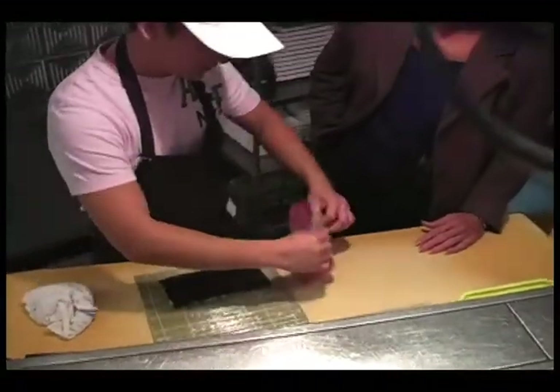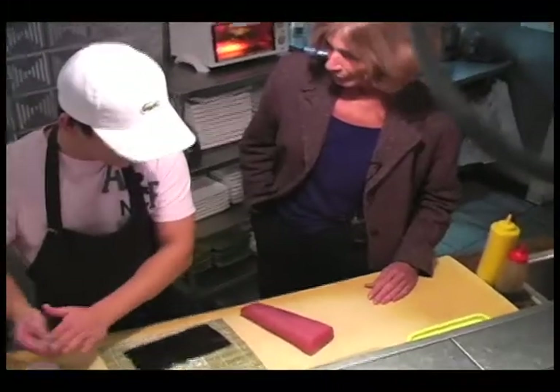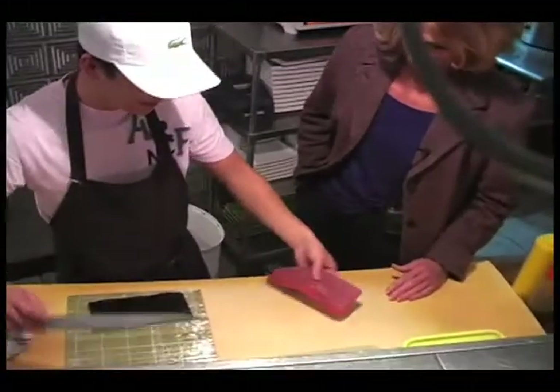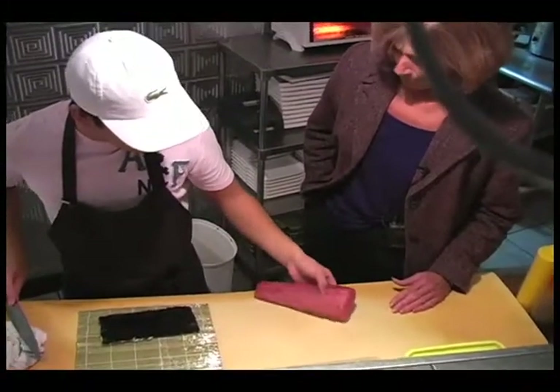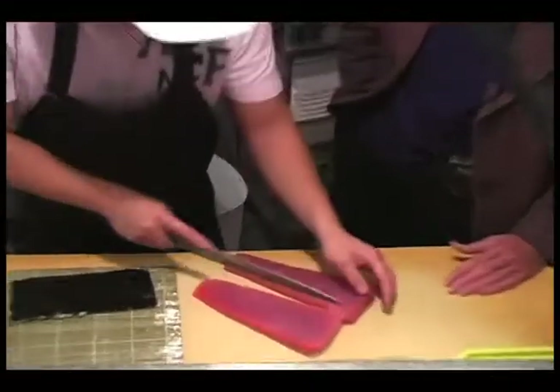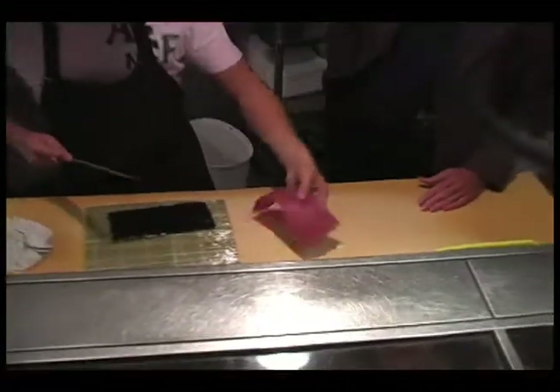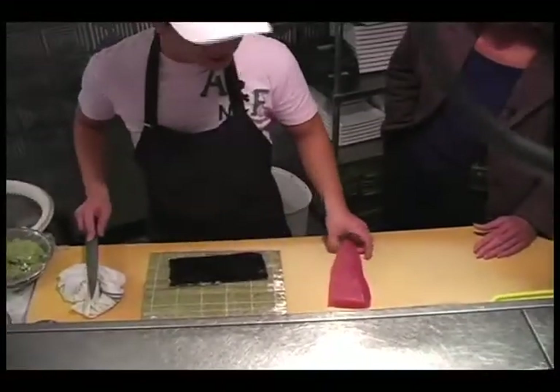Isn't it funny when you see tuna, you don't think about it as being red, but it actually is. There are so many different kinds of tuna out there. Today I'm using yellowfin tuna. Is that the best? It's all right — usually around $12, $13 a pound.